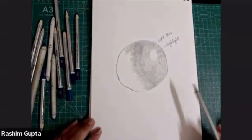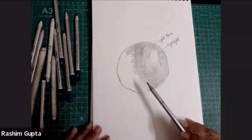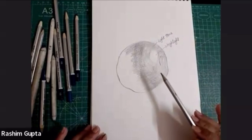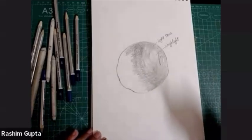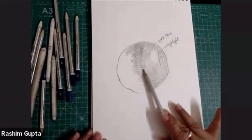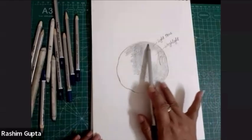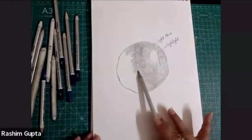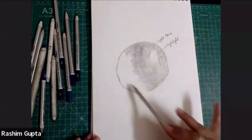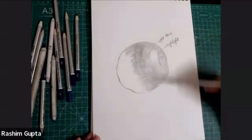Student: Sorry to bother you again, but there was some disturbance earlier. The shape of the object depends on whether you do rectangular or circular — so which method are we following? Are you following scumbling, hatching, or shading? Teacher: It's shading. Hatching is making lines. Scumbling is making loops. Shading is the normal rotation of the pencil according to the shape of the object — so if it's rectangular, it's straight; if it's circular, it's in a circular fashion. It can be curvy or circular — it's up to you.